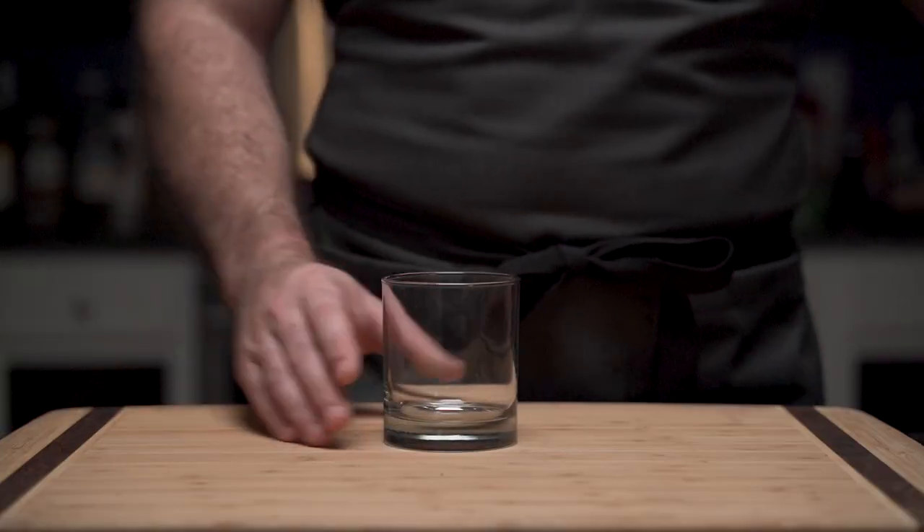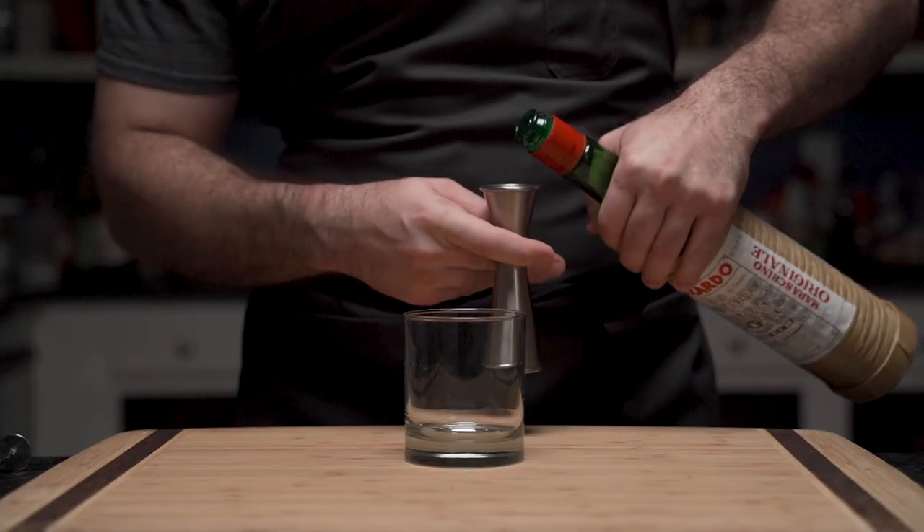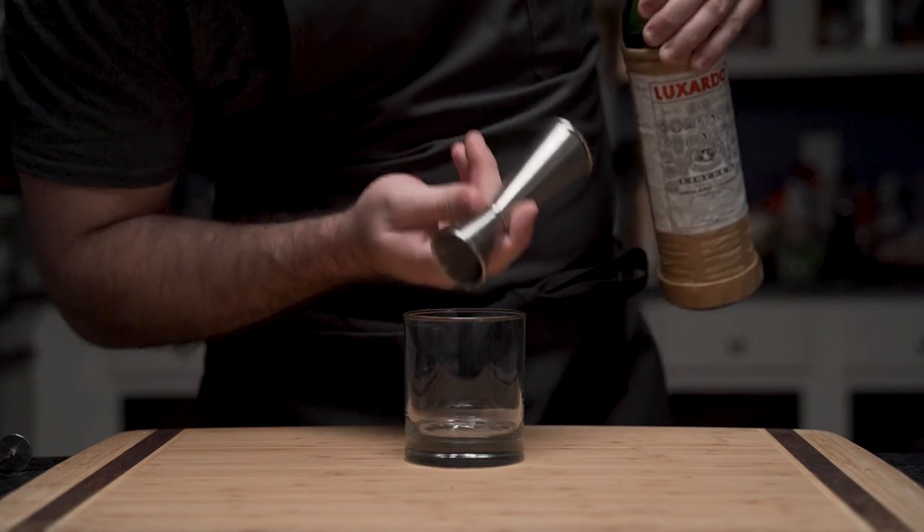As he sets the ice on the counter to temper, he gathers his glass and his Luxado maraschino cherry liqueur. This provides a nice sweetness but a tangy flavor that imparts a very slight cherry flavor.